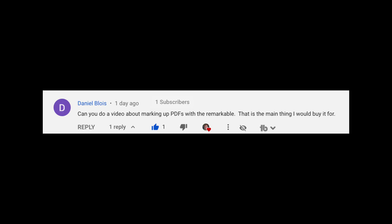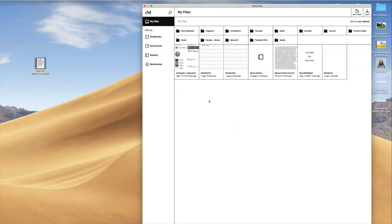Daniel asks: can you do a video about marking up PDFs with the reMarkable? That is the main thing I would buy it for. OK, so let's talk about that. Let's go on the computer.